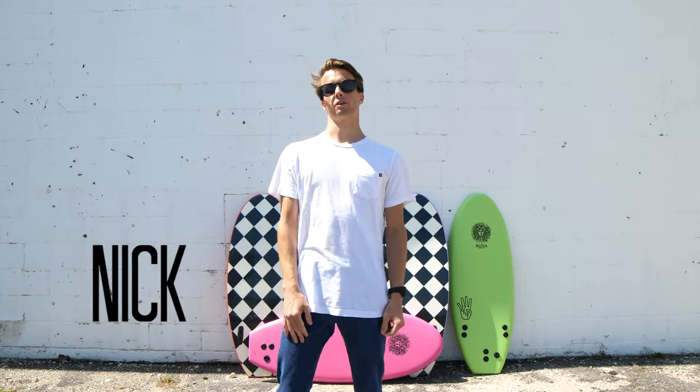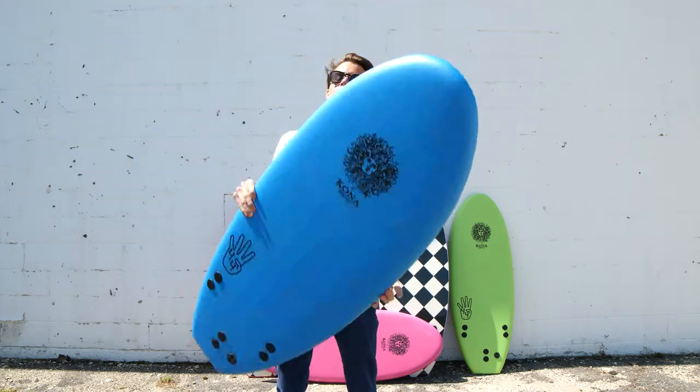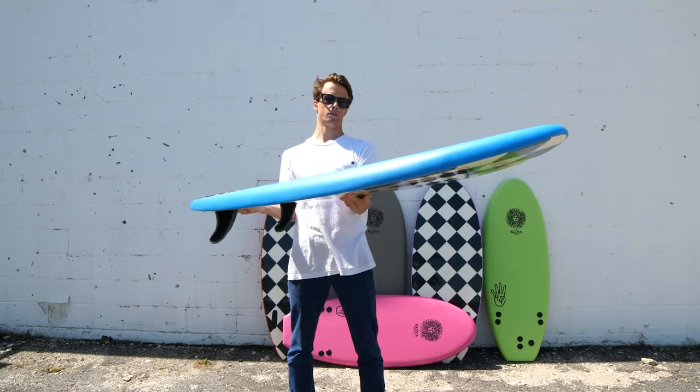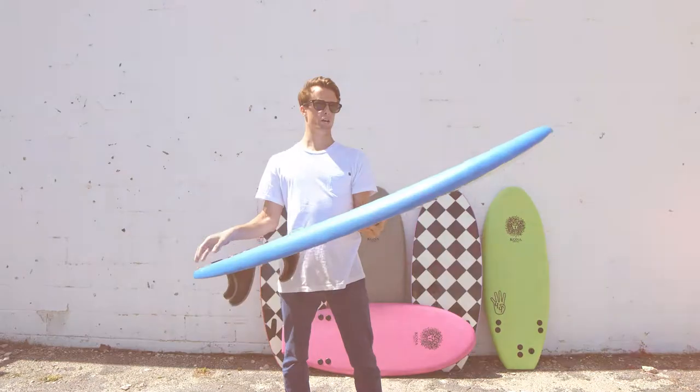Hey guys, it's Nick here from Kona and today I'm going to be talking to you about the 4-4. This mini softboard that's brand new from Kona features a 2.5 inch nose rocker, which is perfect to give lift out of the water so you don't nose dive at all.